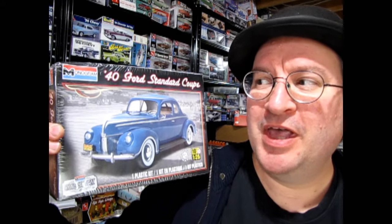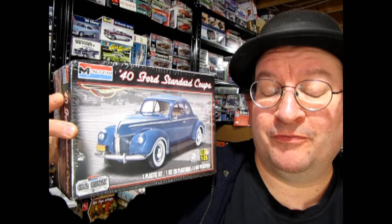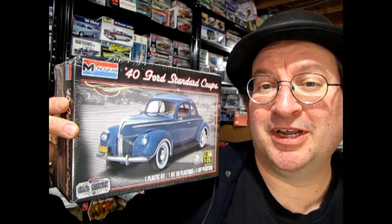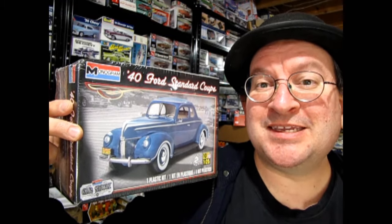Hello once again, Monster Hobbies Model Car Garage Mechanics, and welcome back to another great unboxing video. Today we're going to be looking at Monogram's 1940 Ford Standard Coupe, which should be really cool to see. I didn't really get to see any of the Monogram Ford model kits, but I do have a lot of the AMT ones and even a Lindbergh one, so this will be a first. Without further ado, let's go down to the bench and see what's in the box.